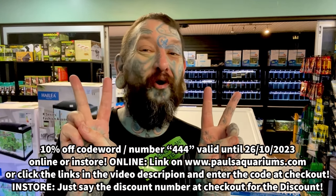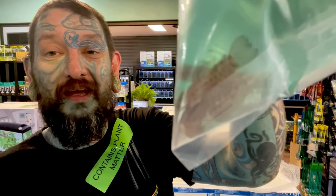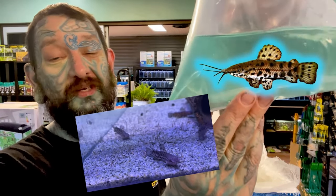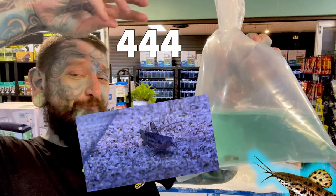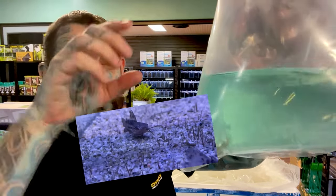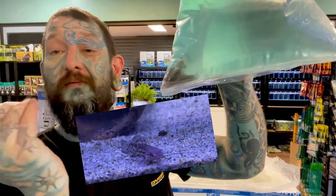Box number four — these will be my fish. First bag: hoplo catfish from South America. They are bubble nest builders, similar to betta fish — they build a little foam nest at the surface. I want to breed them again; I haven't kept them for years. There are some cool albinos around but unfortunately these are just normal ones.